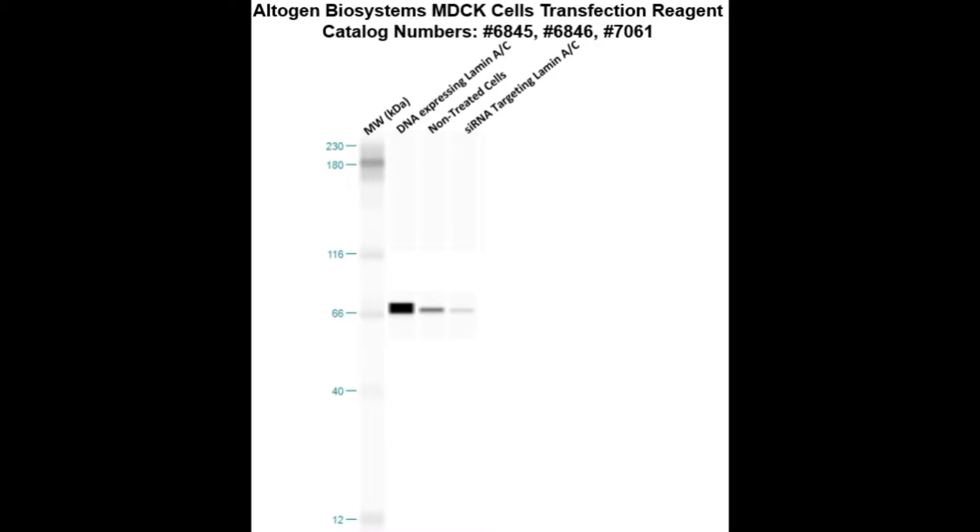Here is a western blot validation of our transfection reagents. MDCK cells were transfected with either laminase DNA, which resulted in over-expression as compared to non-treated cells, or laminase siRNA, which resulted in partial silencing.